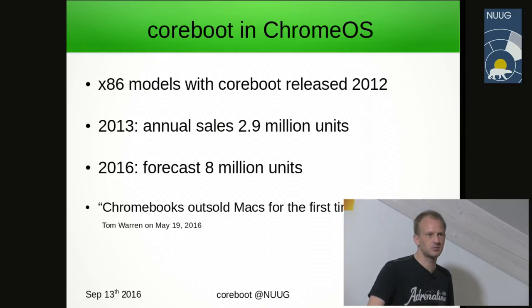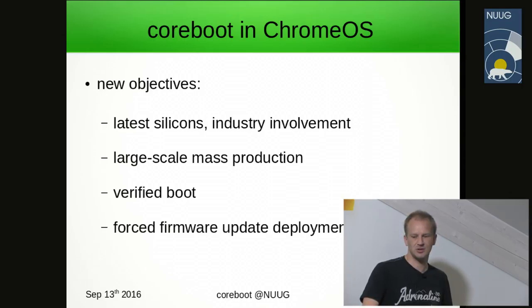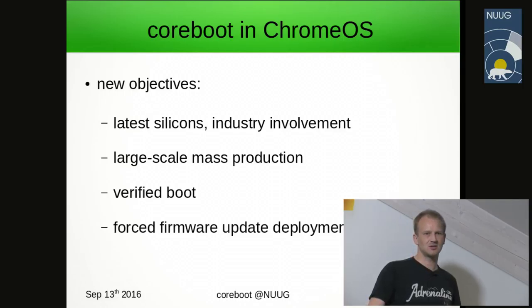There were new requirements on the Coreboot project as development was commercially done within Google. New goals included using the latest silicon and getting the industry involved in the process — it was no longer an option to develop by reverse engineering methods using five-year-old hardware. Large-scale mass production meant the complete development team had to adapt to the different development pace that the laptop market requires, optimizing the time from reference design to products appearing in shops.